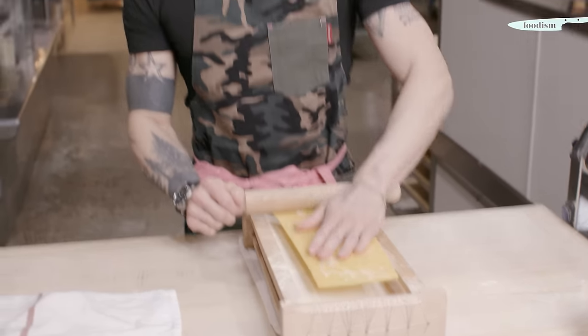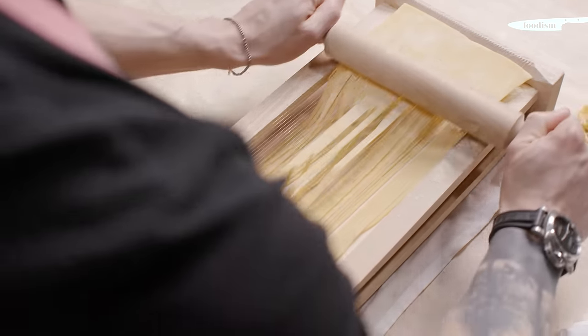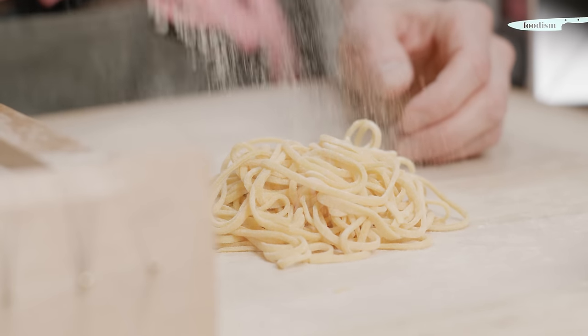Now I have my dough ready and I'll just pass the dough through the cable of the machine. This is one of my favorite types of pasta — it goes well with everything, especially with cacio e pepe, which is probably my favorite pasta. Et voilà, spaghetti alla chitarra.